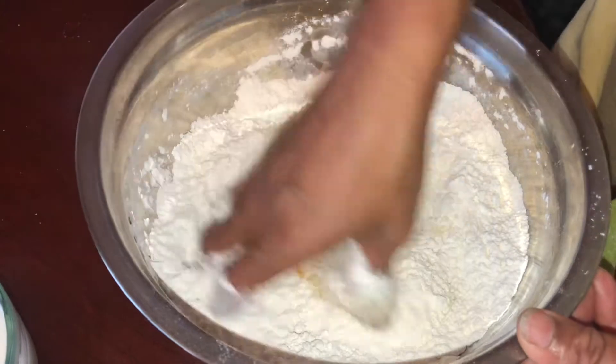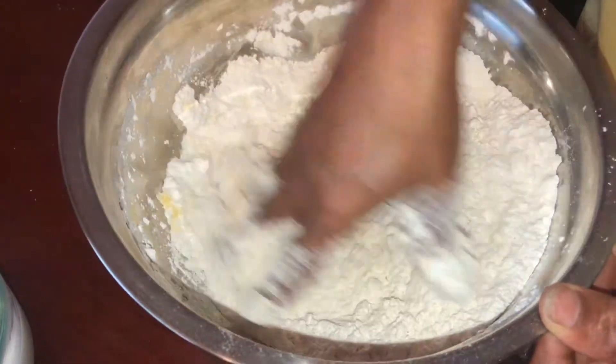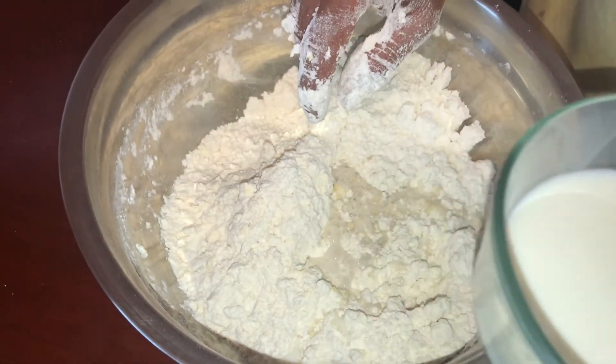Let's mix it up. I'm going to put the milk in and mix it up.